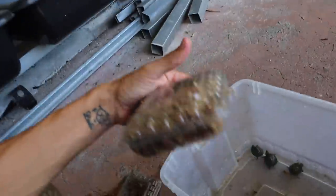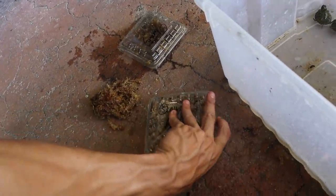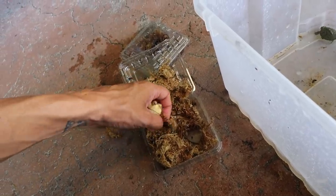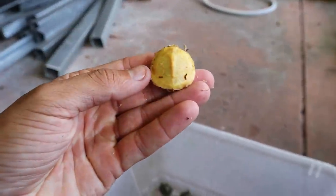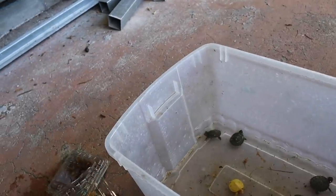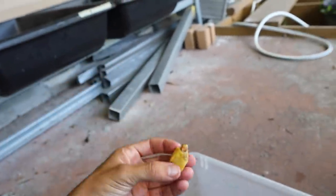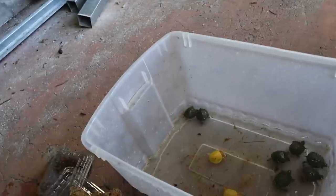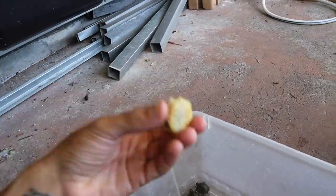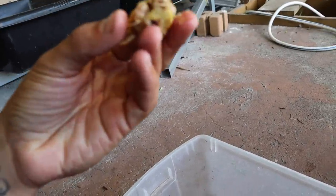Albino red ear sliders — five of them inside of here. Oh lord, these guys are small. But I'll tell you one thing: they are adorable. Oh my God, I've never seen them so small before. Check these guys out — holy moly! These are freaking bird-eating size. These are perfect for a small little aquarium. You can raise these small little guys up in a tank this big, changing it out probably twice a week. Make sure you don't have city water — if you do, definitely put some type of chemical in there to get the chlorine out so the turtles don't get sick.